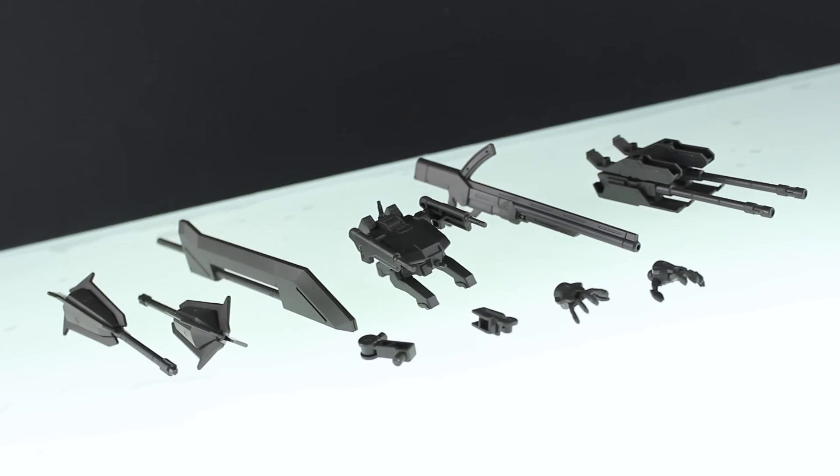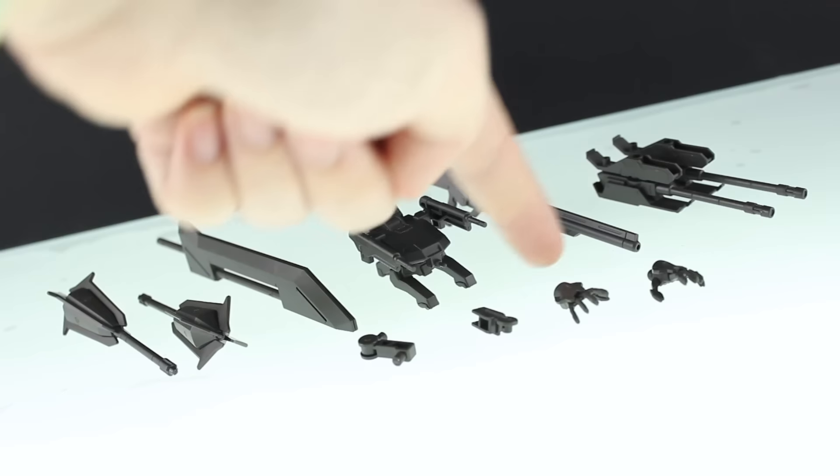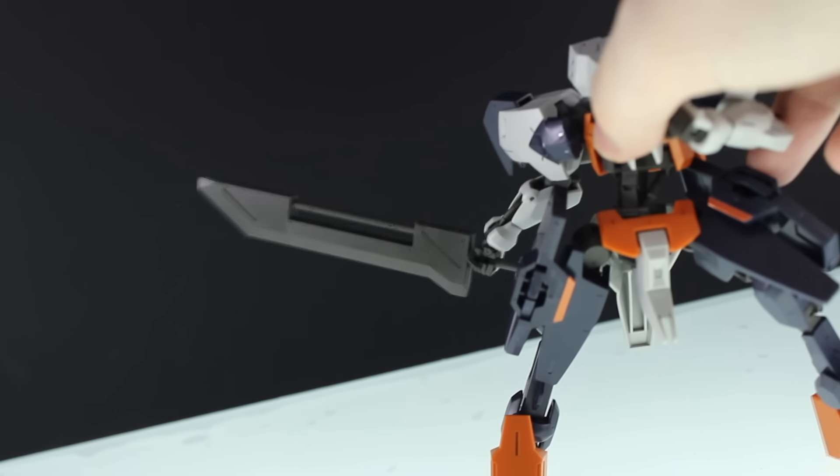Here's a quick look at everything you get in the kit. As you can see, it's all gray runners — everything, including the mobile worker and the backs of the hands. Besides that, you get a whole lot of stuff in here.